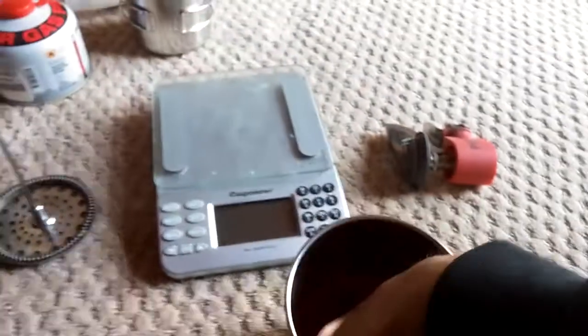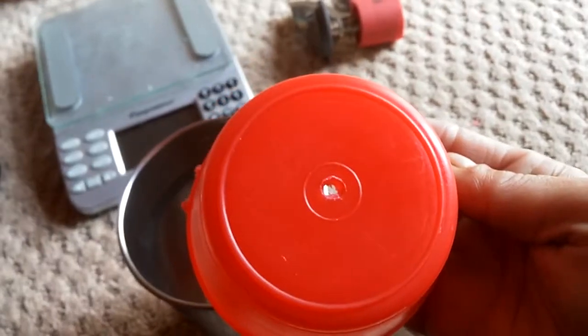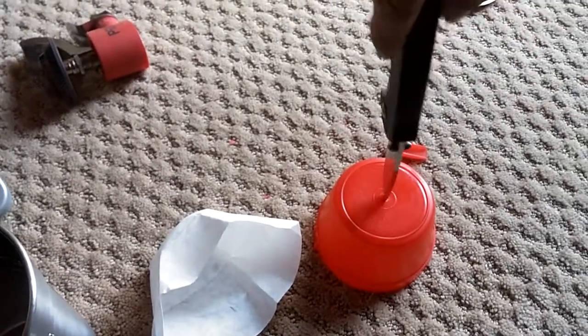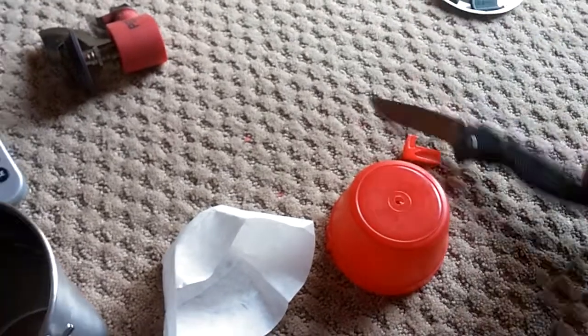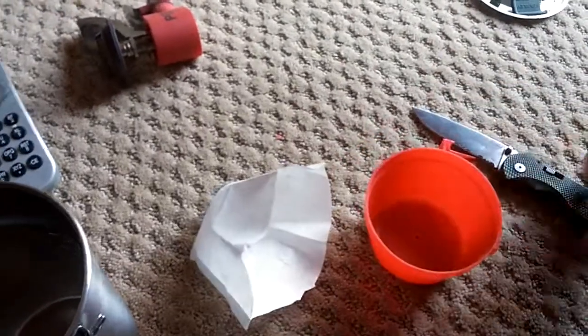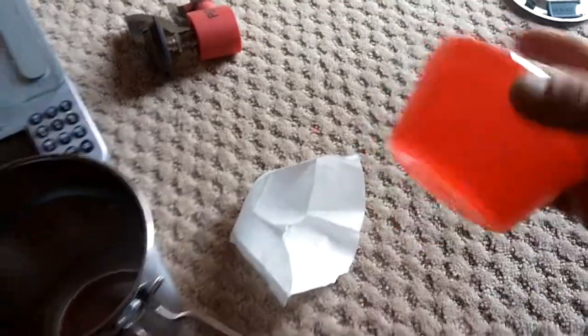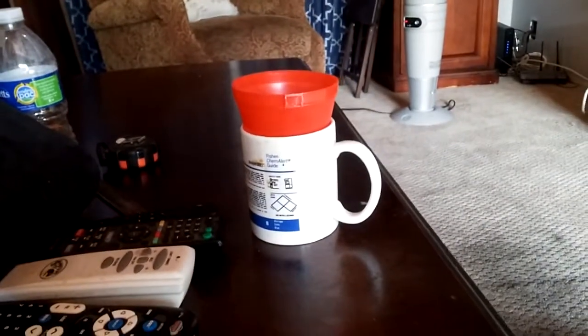All I had to do now was make a hole in the middle. I pulled it out, set it face down, took the tip of my knife, and with slow medium pressure made a hole. I turned it around and went back in from the other side to round out the hole. Using a standard coffee cup to test it — it fits great.